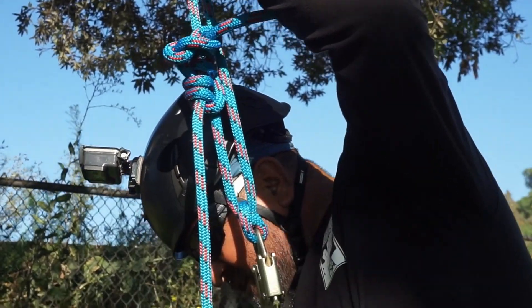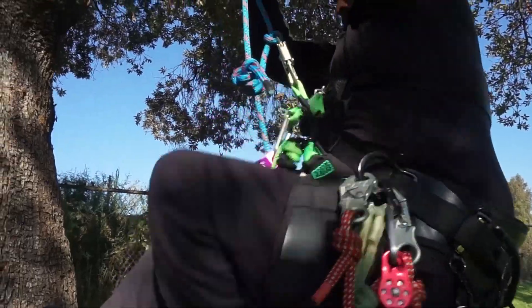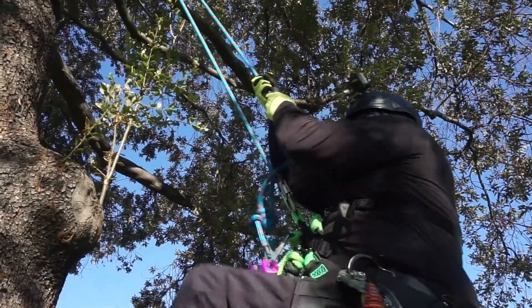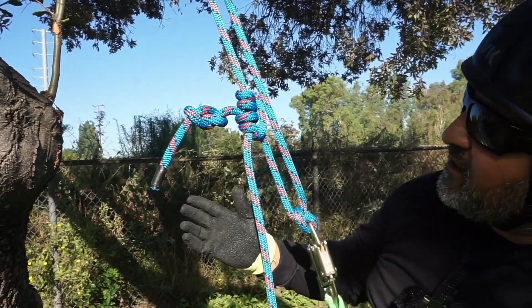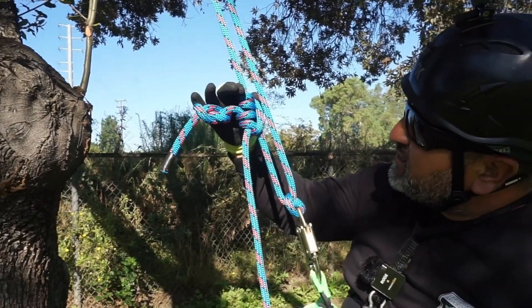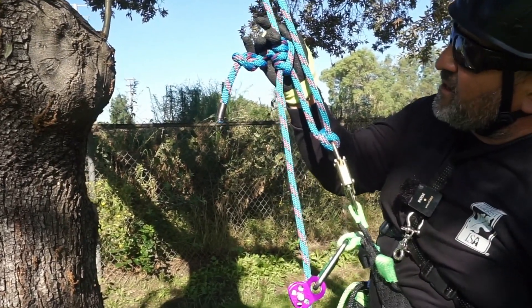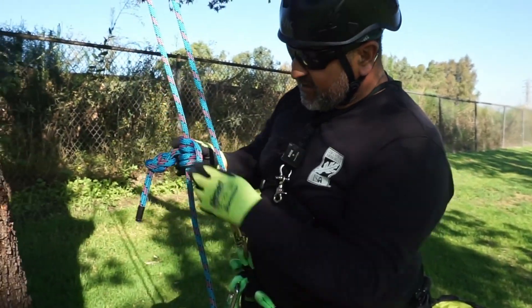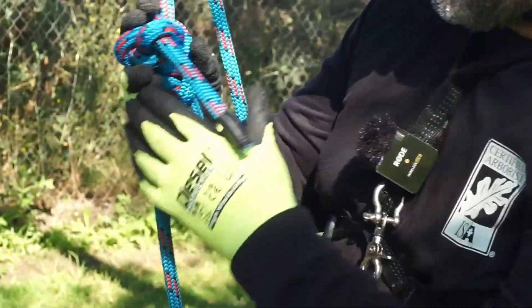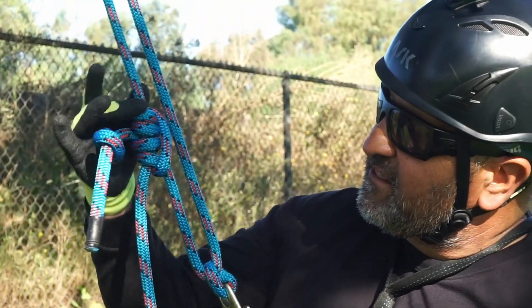I'll throw my ascender in just to make it a little easier. About right here is where I'll do my descent. You can see I've got my full body weight and now there's a high point and a low point — so it's constricting. Those are my brakes. To descend, I'll grab my hitch up here on top and start to pull. The more pressure you put on the high point, it will start to descend. That's basically it when it comes to the Blake's — having this constriction point.